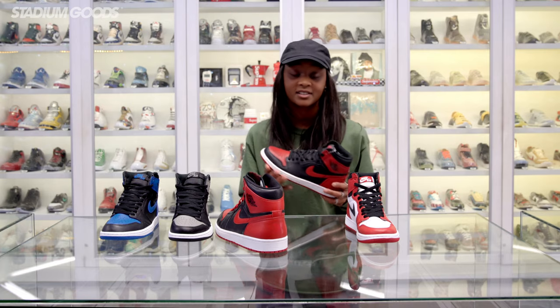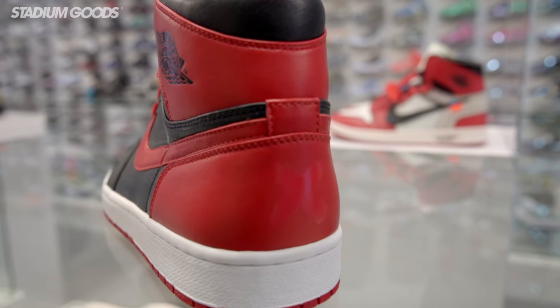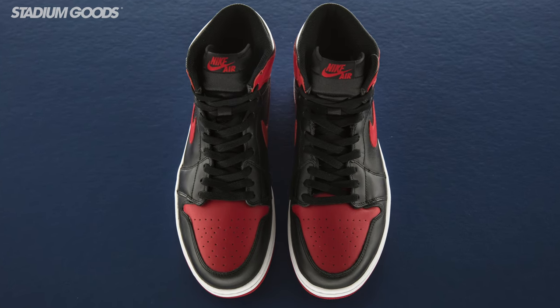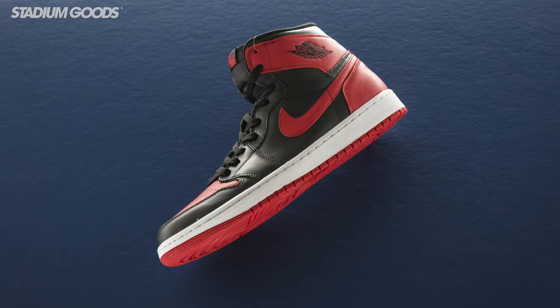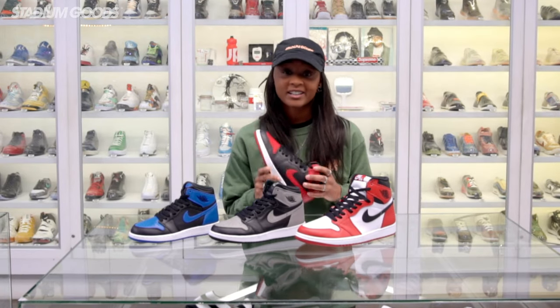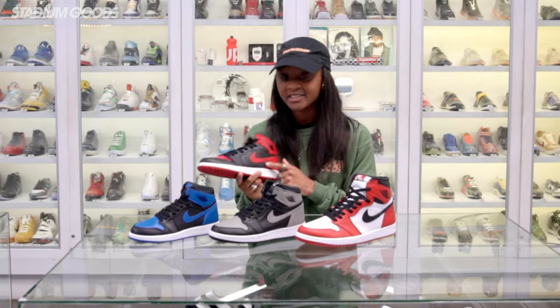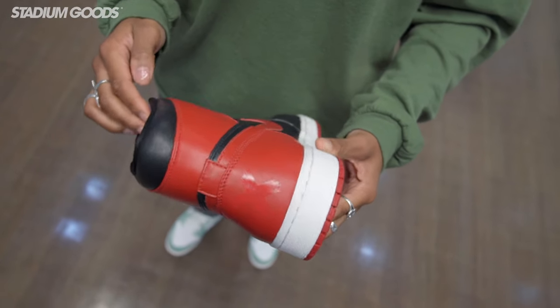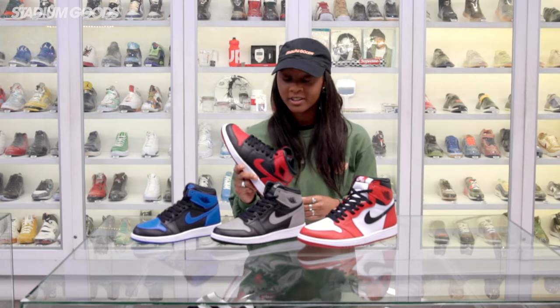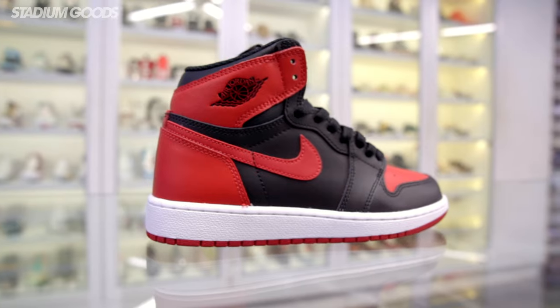The Bred colorway is kind of an obvious nickname — it's a mixture of black and red all around the shoe. The Bred colorway, also nicknamed Banned, took on that name because in 1985, uniform rules in the NBA stated that all shoes had to be at least 50% white, so this colorway was banned from the NBA at the time. Despite what Nike would have you believe, the Bred Jordan 1 was actually never worn on court — it was actually the Nike Airship in the same Bred colorway. So technically only the Bred colorway was banned, but the Jordan 1 being Michael Jordan's first signature shoe served as a great marketing myth for the Banned nickname.